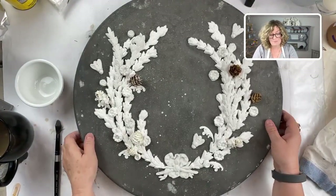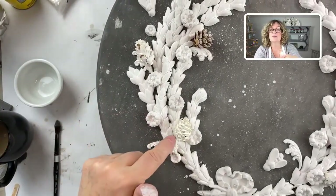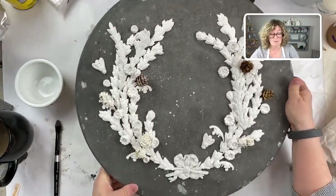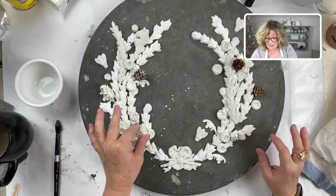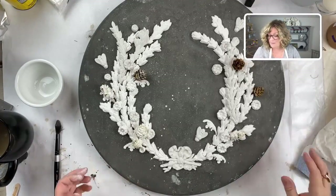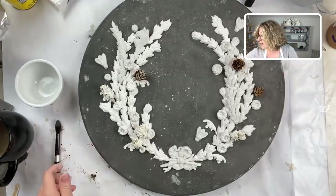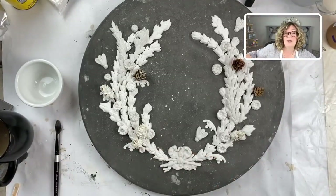I'm dipping these three little pine cones into the Venetian plaster. You can see them here. Then I used Aileen's Tacky Glue to put those down. Really, before I start gold leafing, I want this to be a hundred percent dry because I don't want to knock anything off. Let me show you how I put my little pine cones into the Venetian plaster.